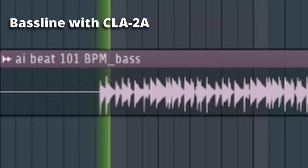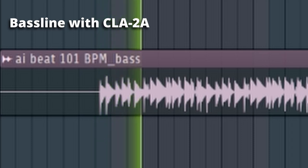And here's how the 2A sounds on the same bass line. Personally, if I was going to go with just one of these, I would probably go with the 2A — I think it's just a little better and a little more versatile.